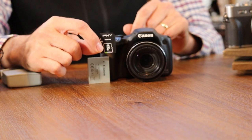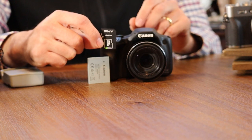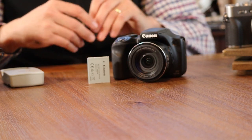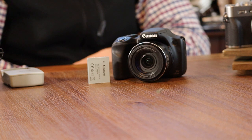The memory card I'm using here is a 64 gig micro SD card and an SD adapter. The Canon SX530 can handle up to a size 128 gigabyte SD card in either SD, SDHC, or SDXC format.